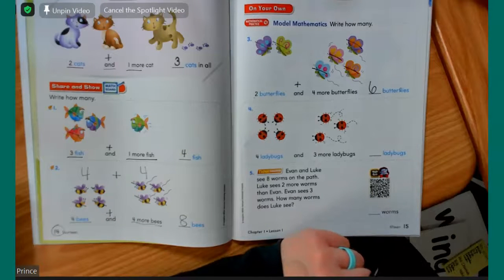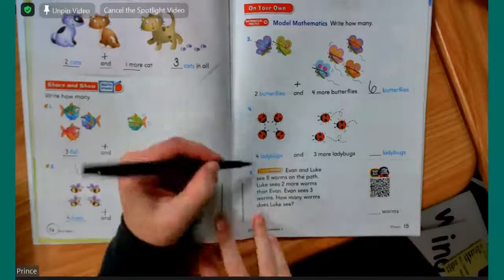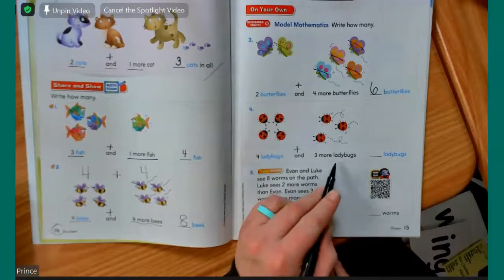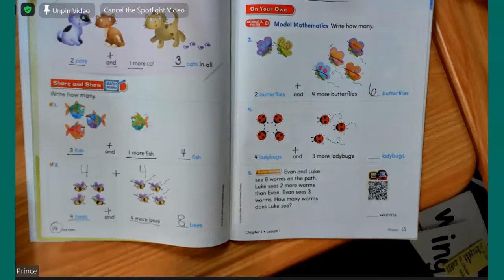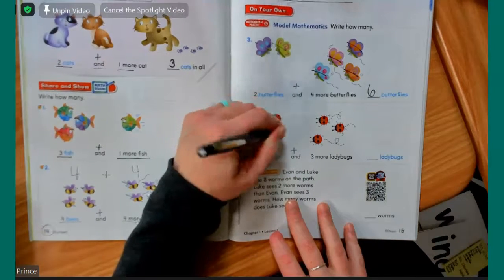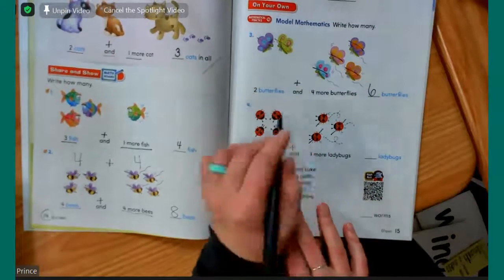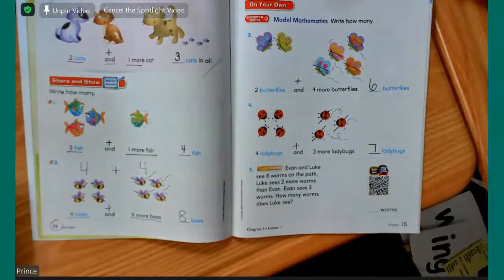This next one is for Adrian. Adrian, we have four ladybugs and three more ladybugs. How many are all together? Seven. Good job. One, two, three, four, five, six, seven. Make sure you guys are crossing them out just like I am. And we're going to put seven. Nice job, Adrian.